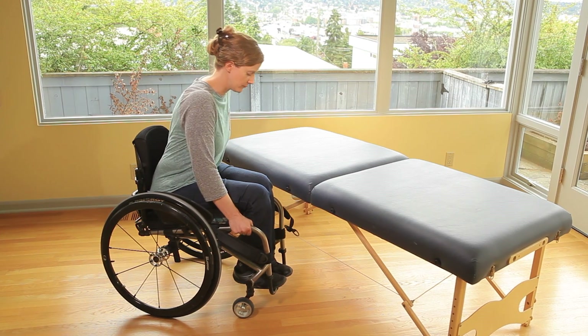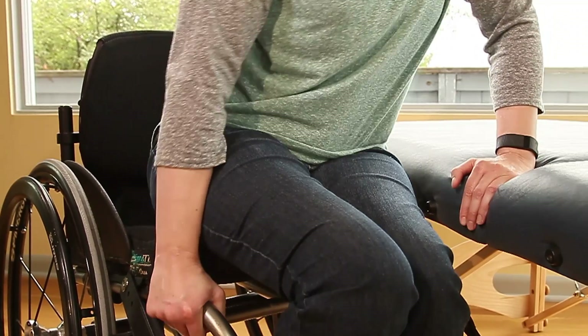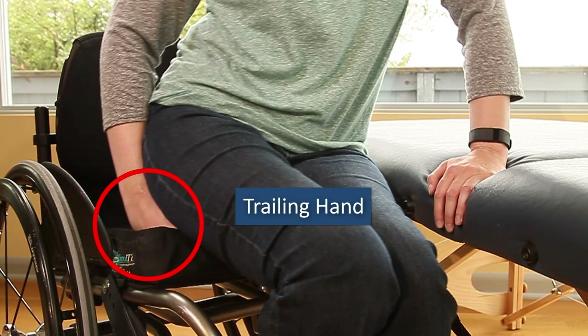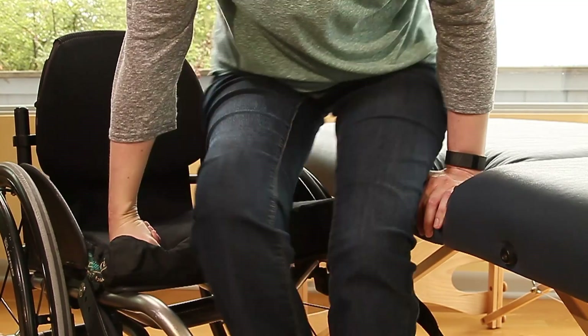Do so by staggering your hands in a trailing and leading position. Your push-off or trailing hand will be near your hip on the surface you're transferring from. The opposite hand is called the leading hand and is placed on the side you are transferring to, close to the knee. This helps with maintaining balance.